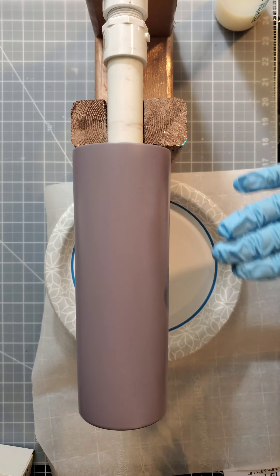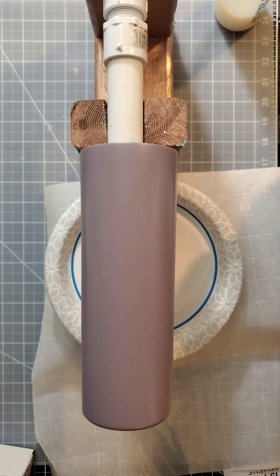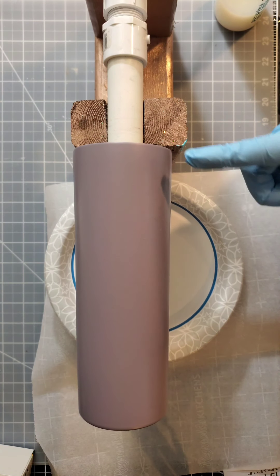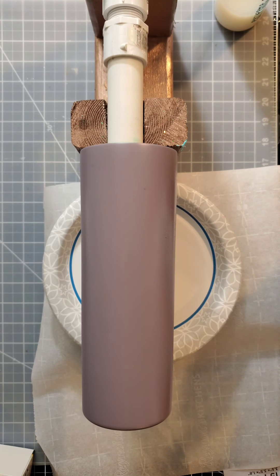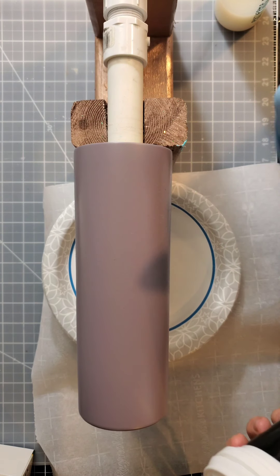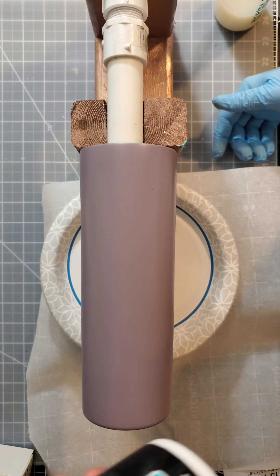Today I'm going to be putting chunky glitter onto this 20-ounce skinny. I have spray painted it a lavender color and it's dried for about 48 hours. If you're going to use spray paint, you just have to wait 24 to 48 hours to move forward because it needs to fully dry and all the chemical reactions need to take place, otherwise it doesn't work.